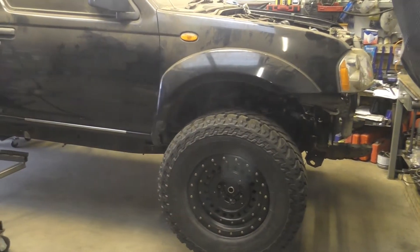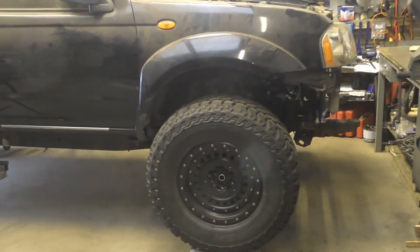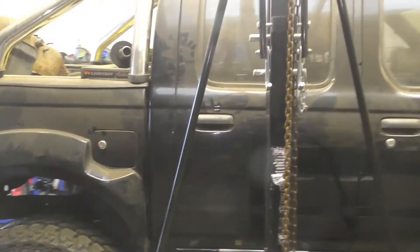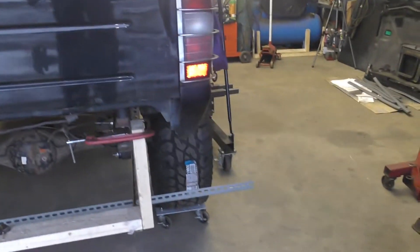Body officially on. Yeah, it went really smooth. I'll take off the gantry crane now. It's going to be out of the wind — push the chassis more to the middle.